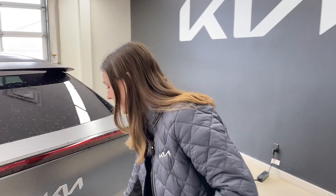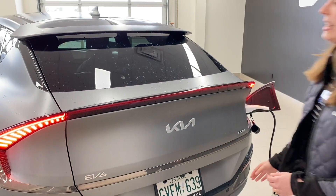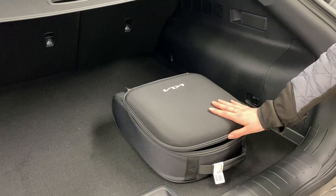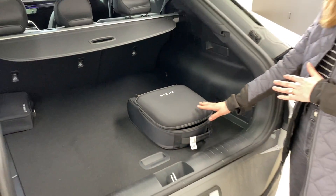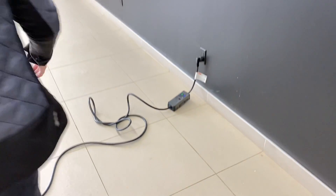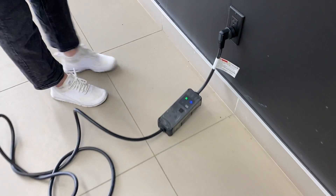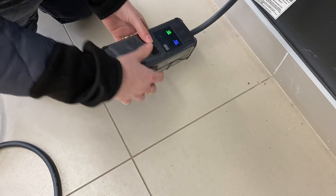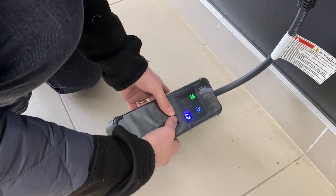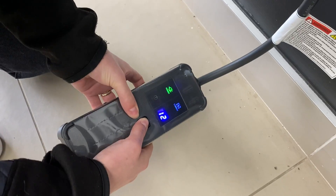We're going to open up the trunk here — your level one charger comes in a box like this. I already have mine out and plugged into the vehicle. You're going to plug it into the wall as well, wait for the vehicle to say charging, and then on your charger you're going to firmly press down on the button. You'll see that mine is set to 12 amps here.